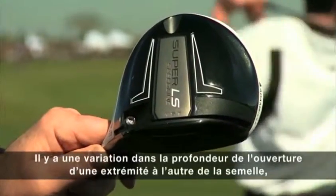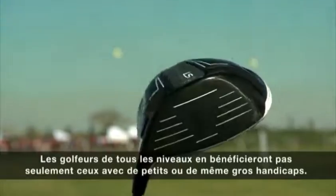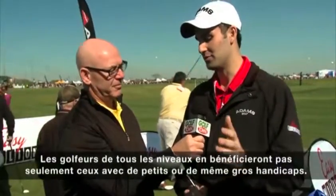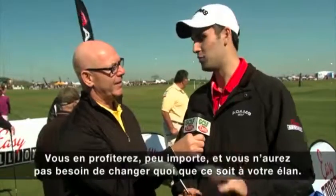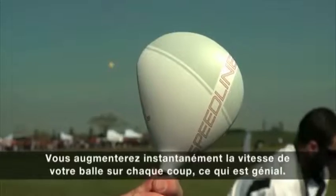We have variable depth in the slot from heel to toe on the sole. It's not visible from address. It's something that's going to benefit golfers of all abilities — not just low handicap, not just mid or high handicap golfers. It's going to benefit you regardless, and you don't have to change anything about your swing. You're going to see instantly higher ball speeds on miss hits, which is great for everyone.